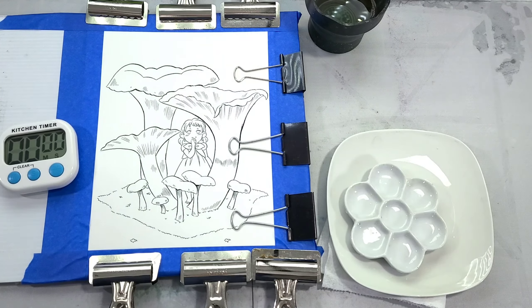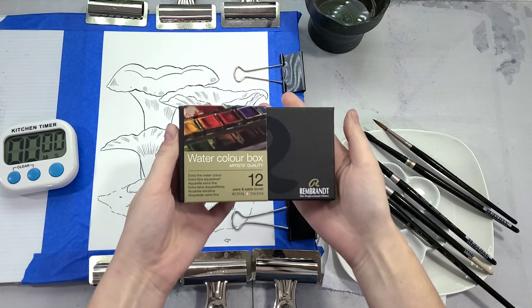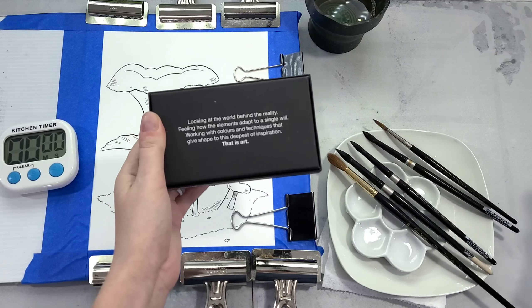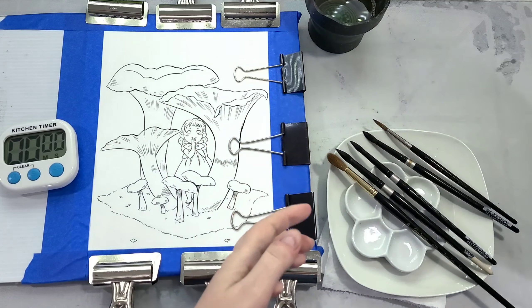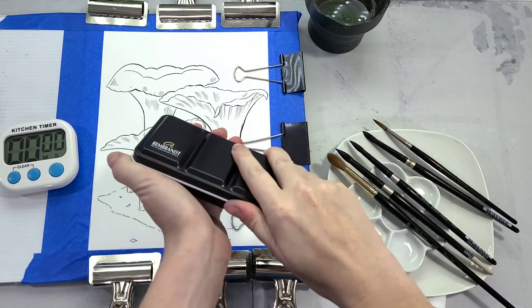Hey there art nerds, today we're taking a look at the Rembrandt basic watercolor set. A while back we did the unbox and swatch review of these 12 basic watercolors from Royal Talens. Today we're putting them to the patented Natto Studio field test, where we're going to paint an actual illustration.